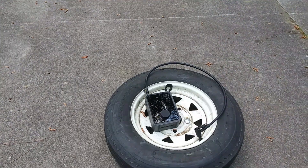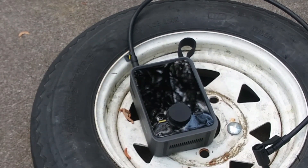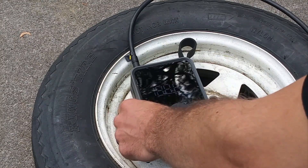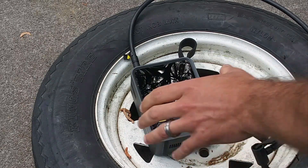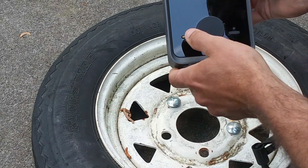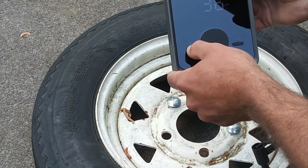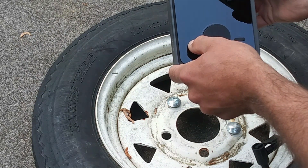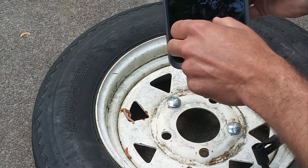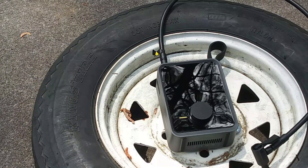Got the trailer tire here. It went down all the way to zero PSI. We're going to turn this on — it may be a little hard to see because of the angle, but it turns on. The screen flashes between the amount of pressure that's in it and the pressure you want to put in. You can select car, bike, scooter, ball — they're set at standard pressures — or you can just do the regular mode. We're going to go up to 50 PSI and press the go button.